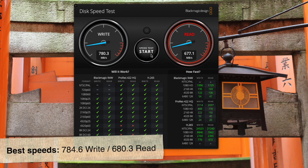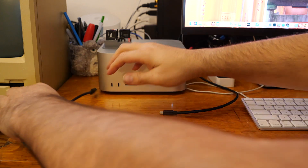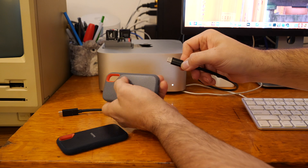Okay, so after three tests, it looks like the write speed was about 780 and the read speed was about 677. Not bad speeds at all — a heck of a lot faster than a spinning drive — but not close enough to the advertised speed to make me 100% happy. So let's eject and disconnect this disk from the USB cable, and let's try it when plugged into the Thunderbolt 4 cable.